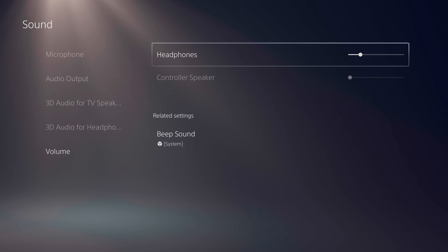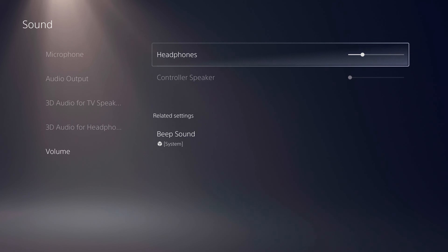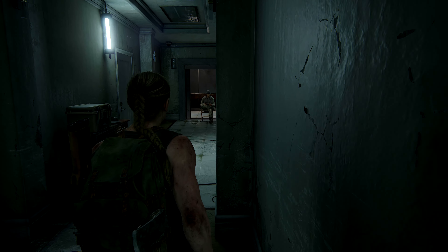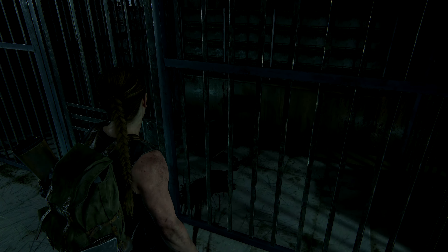Another setting I suggest you double-check is the headphone volume, which controls the system and game volume. You need to adjust this value to find the right balance between your microphone voice and the sounds coming from the PS5 or the game. Keep in mind that in-game volume tends to be a little lower than what you hear here, so aim for a balanced level between game sound and your voice.